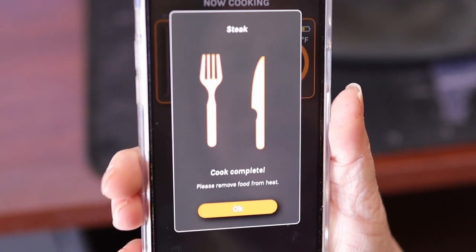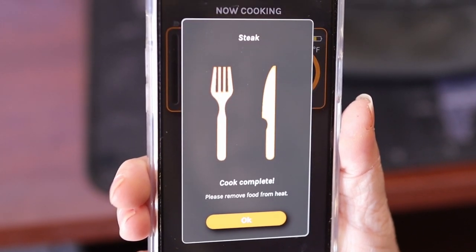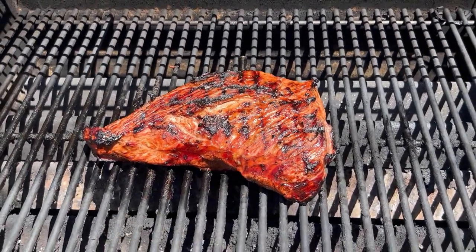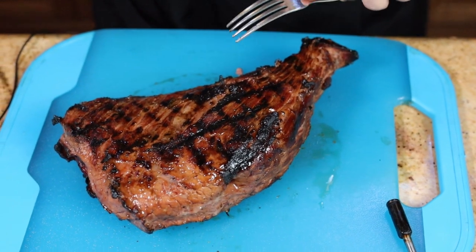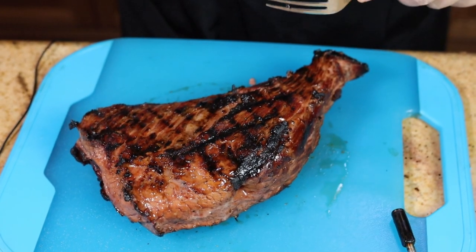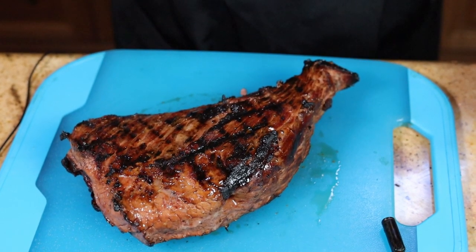Look — it's saying our cook is complete. Please remove food from the heat. See how putting it on the higher temperature gives it a nice char on the outside? We took this off the grill at 135, let it rest for five minutes, and it came up to 140. Let's cut it open and see how it looks.